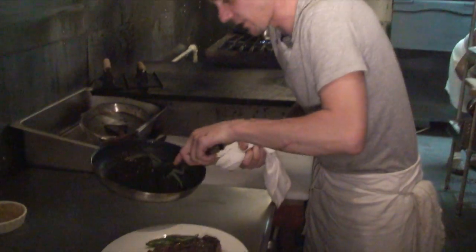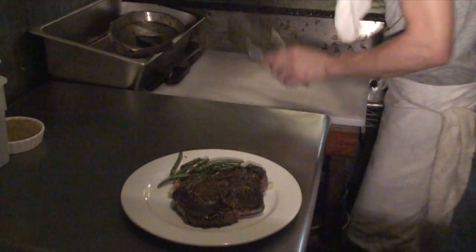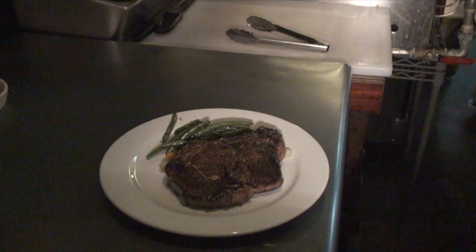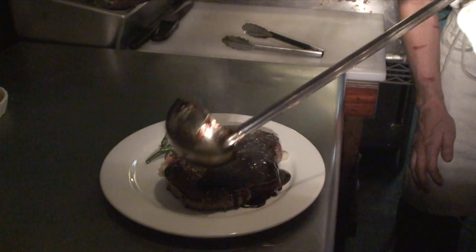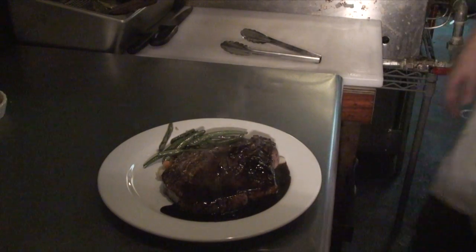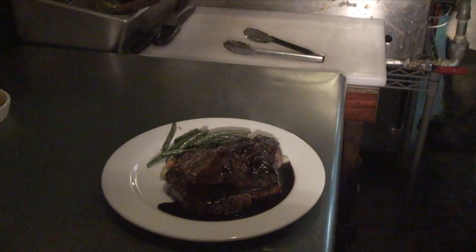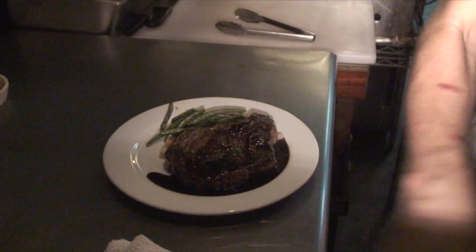All our plates here come with fresh vegetables — today they're green beans. This is our red wine mushroom demi-glace. We make our own veal stock here, so it takes a long time to make. A little bit of fresh shiitake mushrooms and everything else that's great in there. And then I do a little bit of freshly chopped herbs over the top of the steak to give it that fresh flavor.